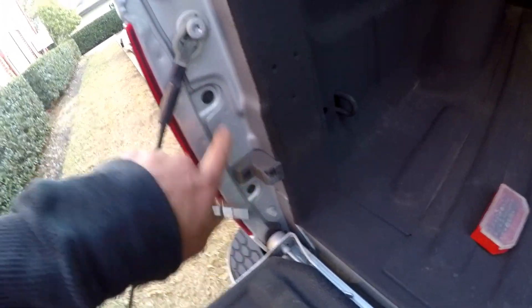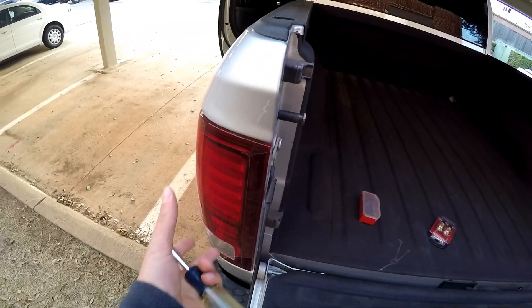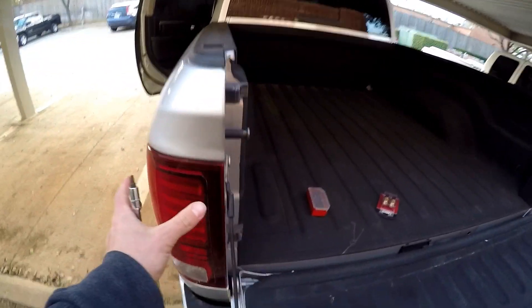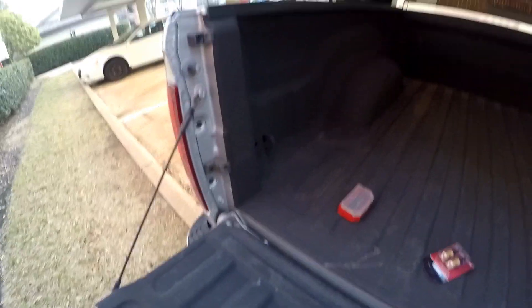The screws are T25 bit, so you're going to remove those. When you remove the tail light, you're going to slide it backwards — straight back from the body. Don't try to take it out sideways; you're going to come straight back towards the rear of the vehicle. It's going to slide and pop out, and I'll show you the tabs as well.